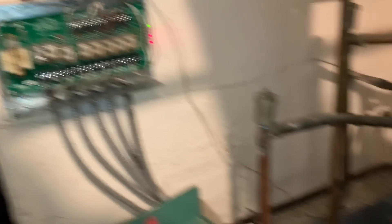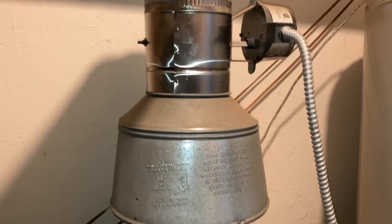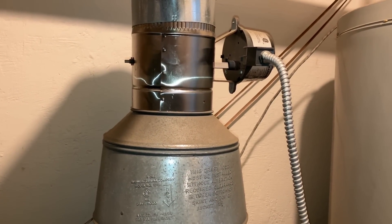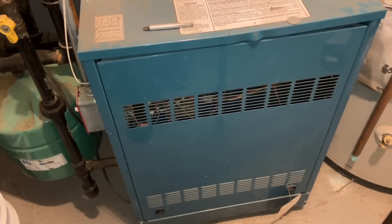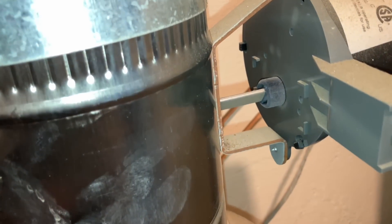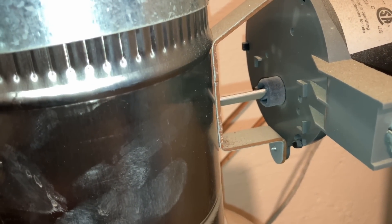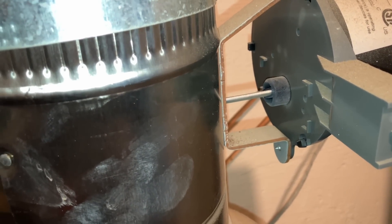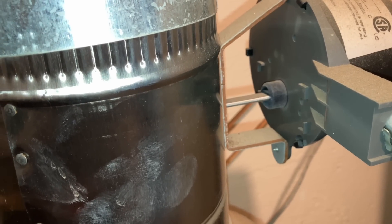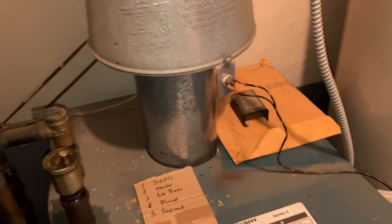So now you have two zones calling. The automatic vent damper is opening - once it opens it'll send a signal to the safety circuit and it should energize the gas valve, and then you should have flame as long as you have pilot. But it closed - or closing now - which means something else. Okay so let's try this first.